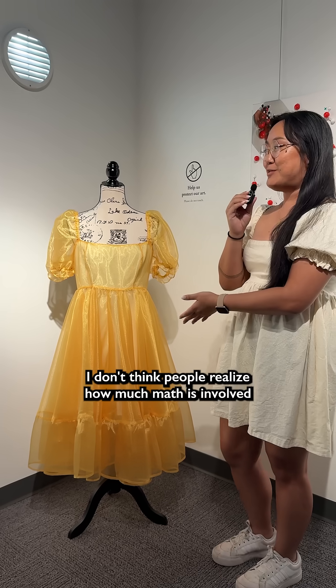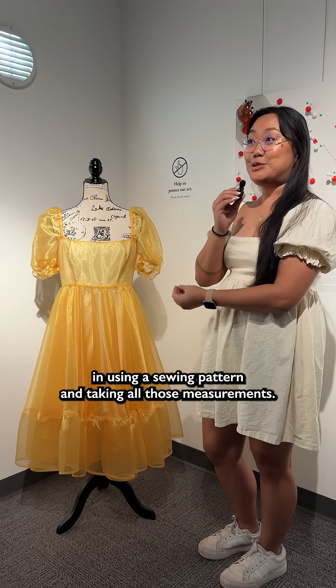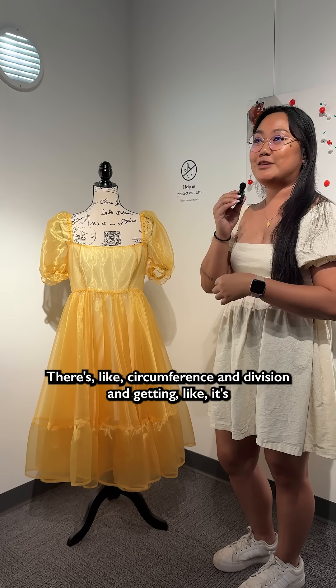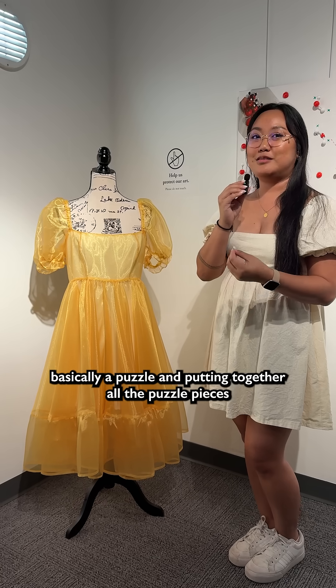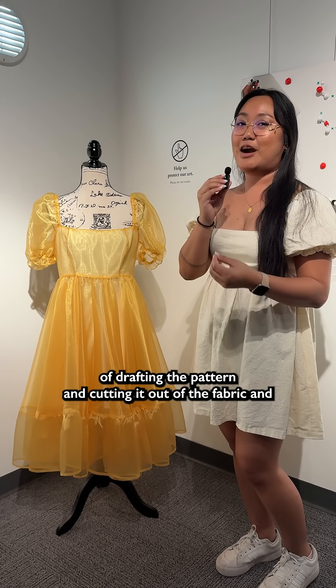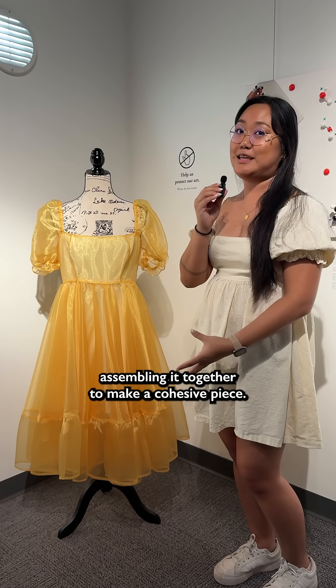I don't think people realize how much math is involved in using a sewing pattern and taking all those measurements. There's circumference and division, and it's basically a puzzle — putting together all the puzzle pieces of drafting the pattern, cutting it out of the fabric, and assembling it together to make a cohesive piece.